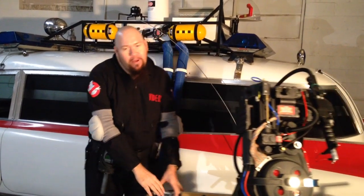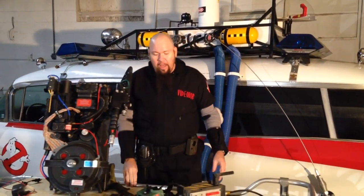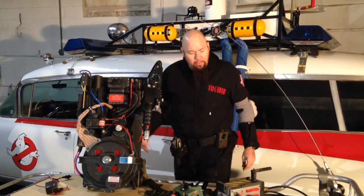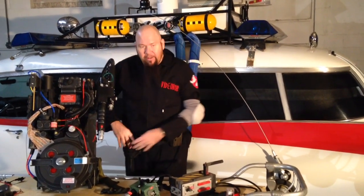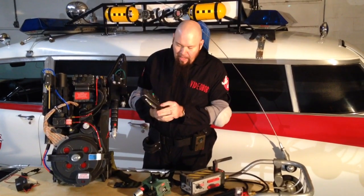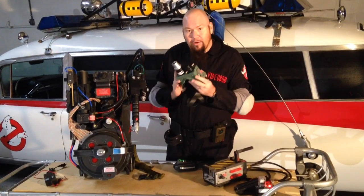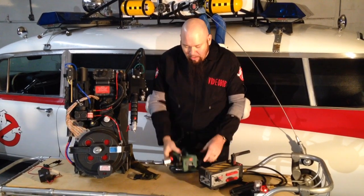We've been making these proton packs for a while and this is our latest version. Mattel has come out with some really cool stuff in the last couple of years — they've come out with this Ghost Trap here which is cool and interactive. Of course you've got the PKE meter, which you may have seen. They also just came out with the goggles. What they did that was really cool was they made these all interactive so that they worked with each other.